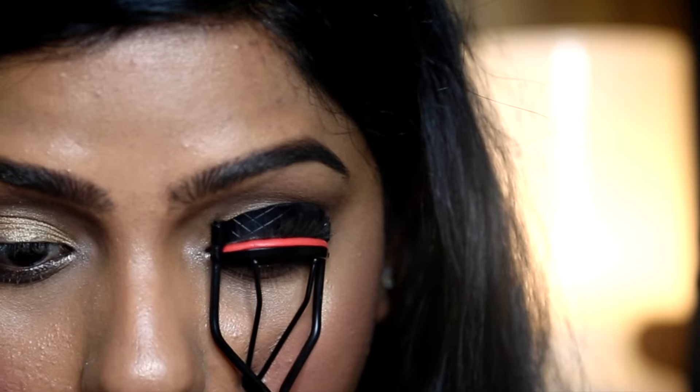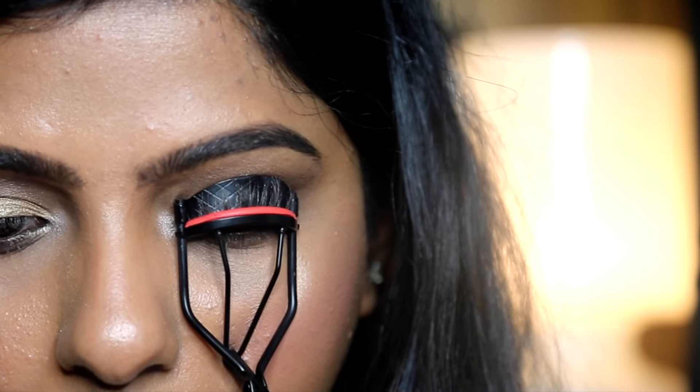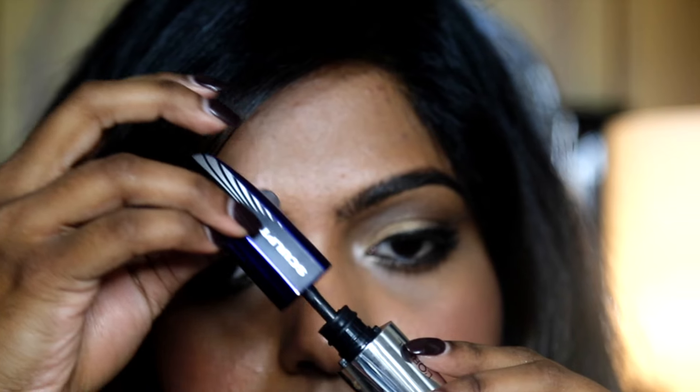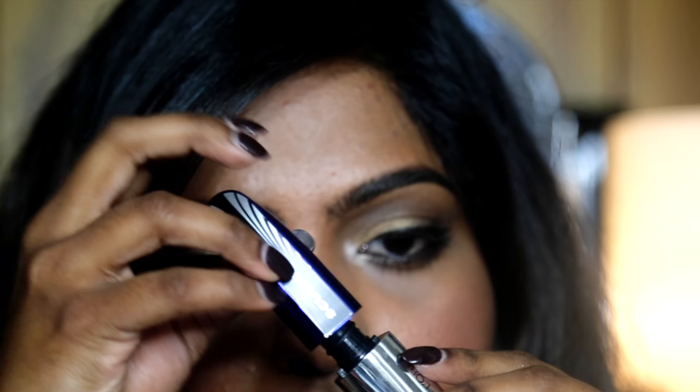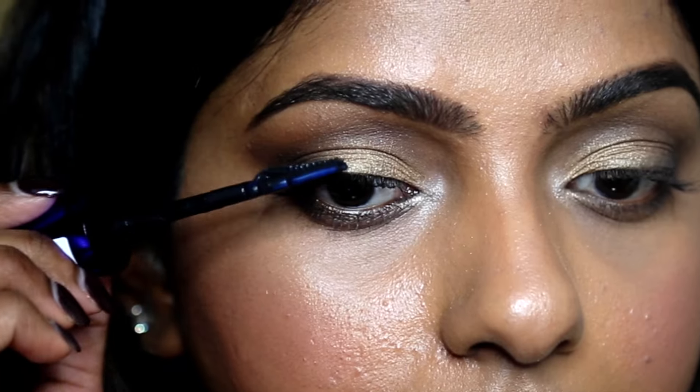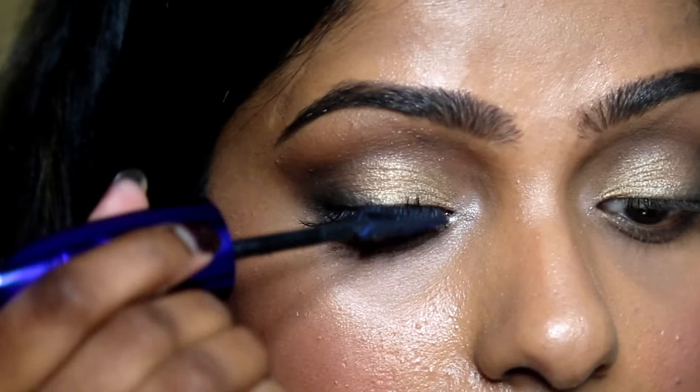Complete this look by curling your eyelashes and adding some mascara. When using mascara, a big mistake we can all make is pumping it — this only pushes air inside and causes it to dry out quicker. Apply mascara right at the roots and wiggle it out towards the tip.